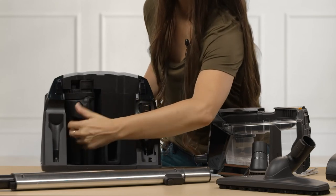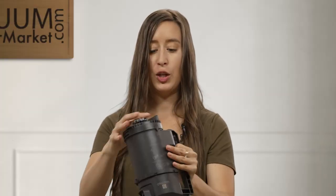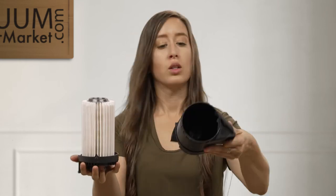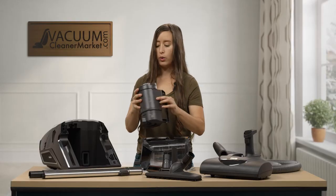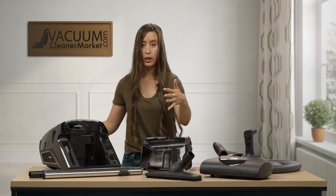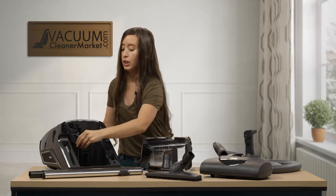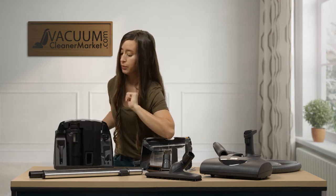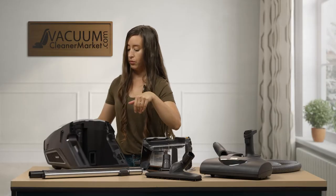Your HEPA filter is located in a little cylindrical housing. You can access it by turning it. We recommend you wash and rinse this out as well, then let it dry completely — about 24 hours — and put it in direct sunlight if possible. If it's not sunny, just make sure it's fully dry. Give it a couple of days before putting it back in your machine, because water damage will destroy your vacuum. To put it back, twist it and it'll snap back in.